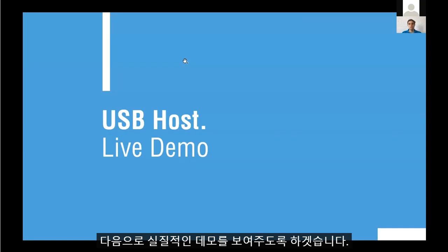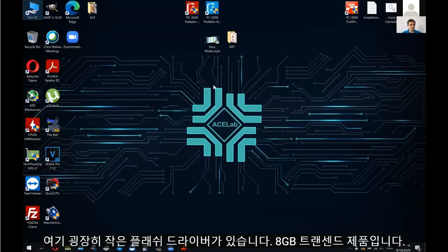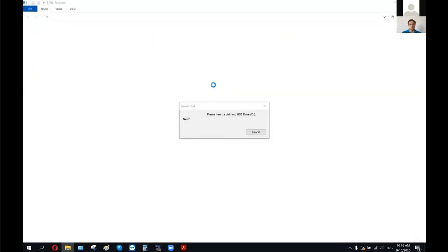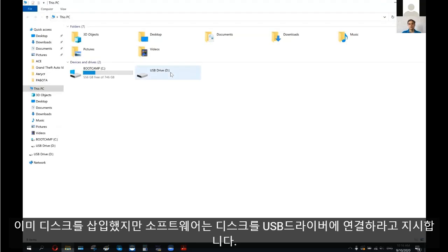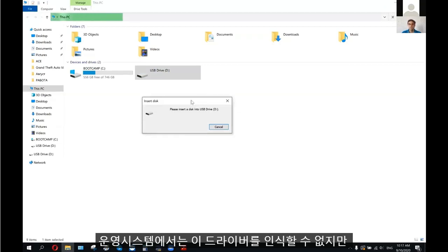Now let me show you the demo. I have here a small USB flash stick — a pretty small 8 GB Transcend drive — and I am going to plug it directly to my computer. I am connecting it, but unfortunately it's not possible to reach the data on this USB drive. The software tells me to please insert a disk into the USB device, and of course it's not operable here.